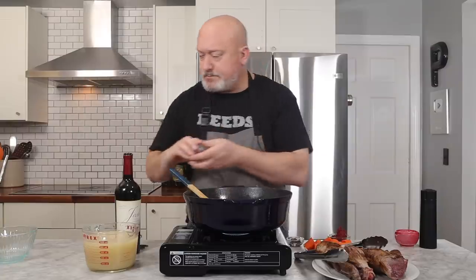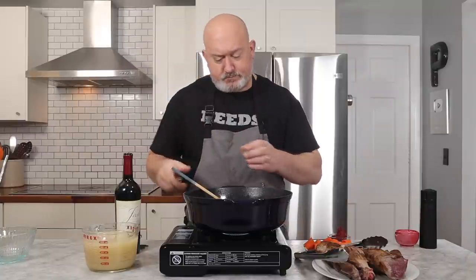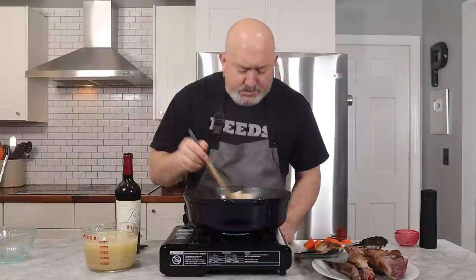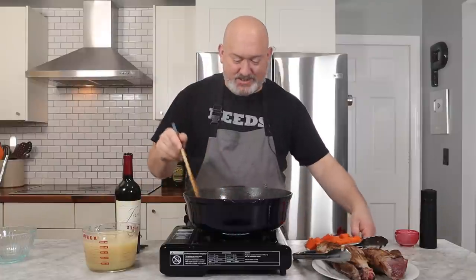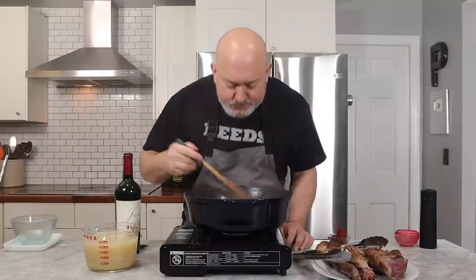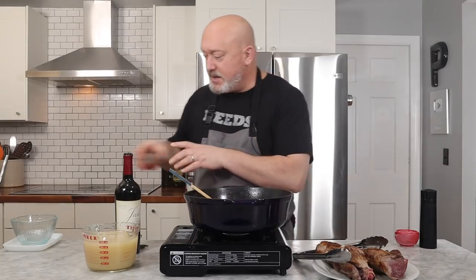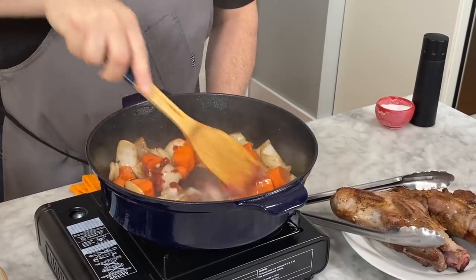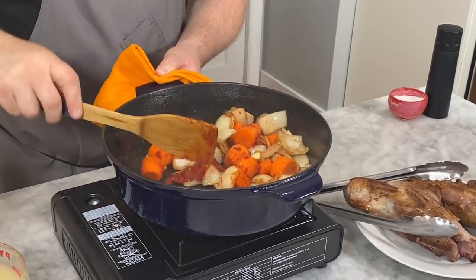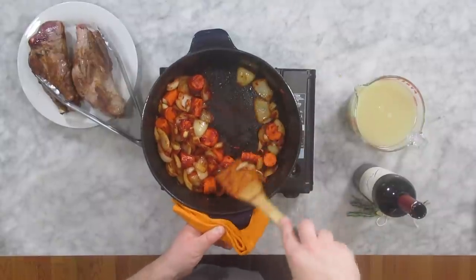Onions are starting to get brown, so I'm going to add my garlic and also my anchovy now. The anchovy will pretty much just dissipate and melt — it smells so good. Add the carrot; it's not really going to cook right now, I'm just going to get a little color on it. It already smells so rich. After that, I'm going to add my tomato paste. Tomato paste is going to give us not only some color but some richness as well, and a little thickening power for the sauce. I'm going to coat all my vegetables with it.